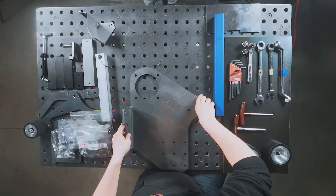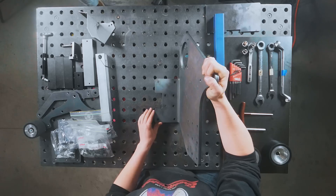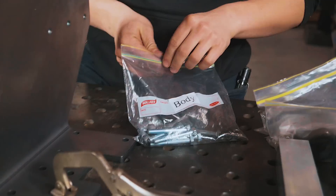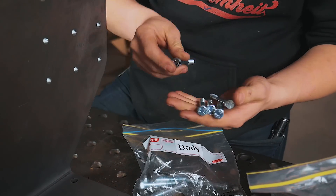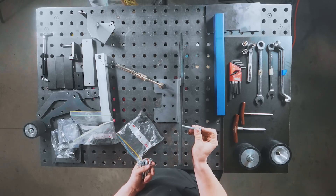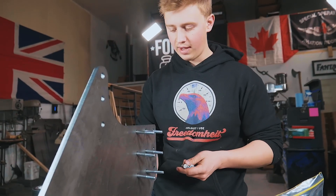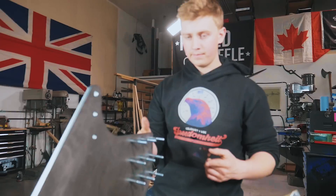Now that we've got everything unpackaged, we're going to go ahead and clamp this down for ease of assembly. We'll start off by opening up the bag of bolts labeled 'body' and take out the nine longer screws. Once we've got those out, we're going to start putting them through the holes in the frame — these are going to be holding on the baffles that construct the tooling arm slots.